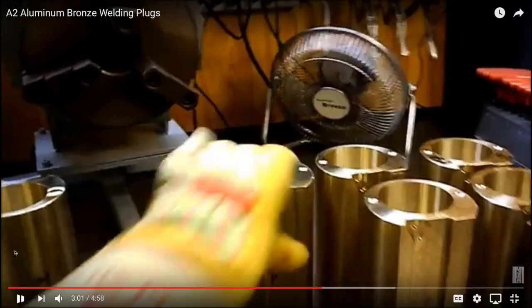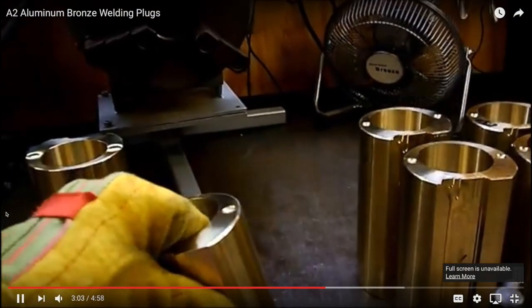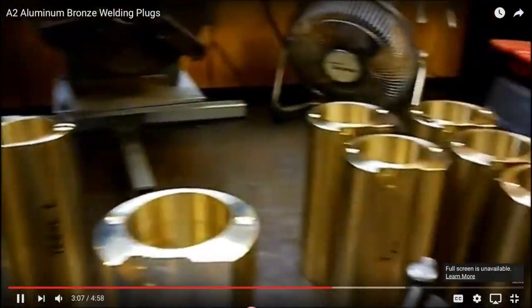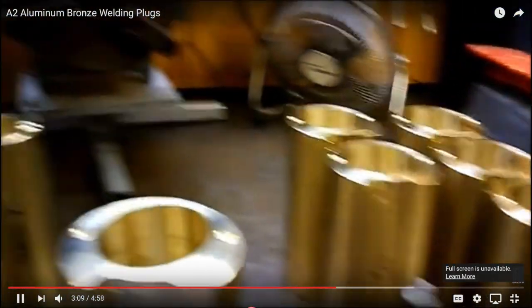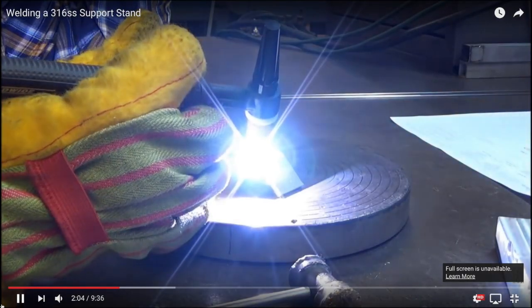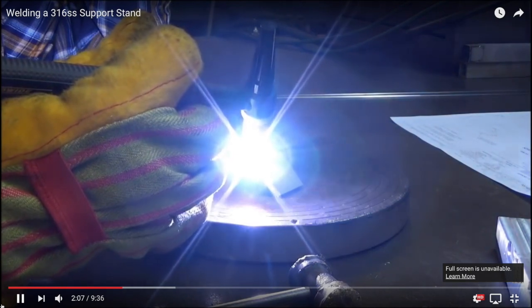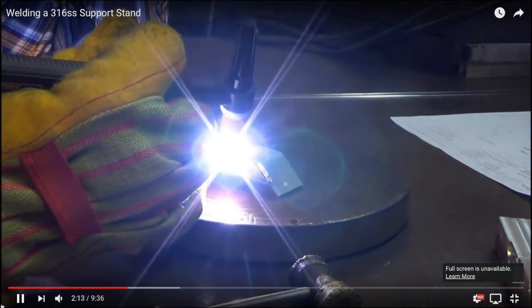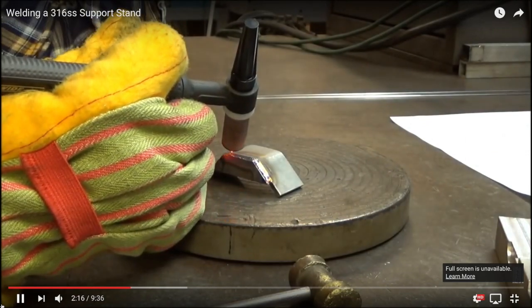Terry does some excellent welding - a lot of really cool stainless welding, some aluminum, and also some really cool aluminum bronze, which is what you're watching in this video right now. Go check out Terry and subscribe to his channel. He puts up quite a bit of content - every couple of days he'll upload a new video.